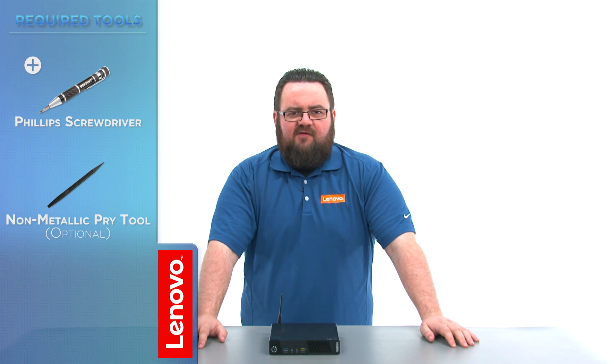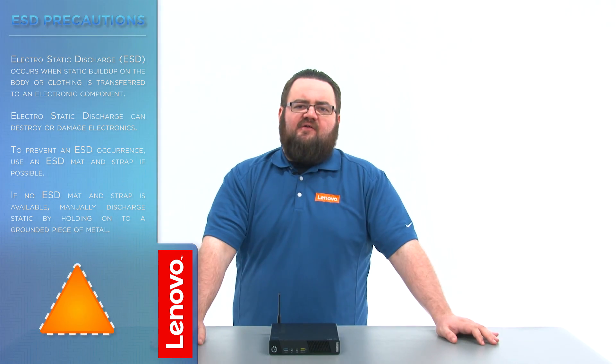The only tool required will be a Phillips screwdriver. Before we continue we need to make sure that we're protected against electrostatic discharge or ESD. Make sure to shut down your computer and disconnect all cables and accessories from the system. For more information, watch our understanding electrostatic discharge video by clicking the link in the description.